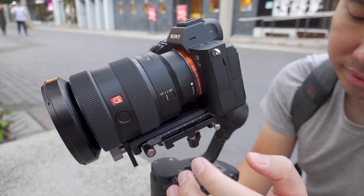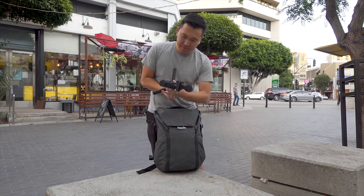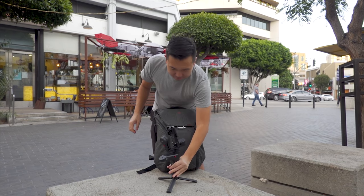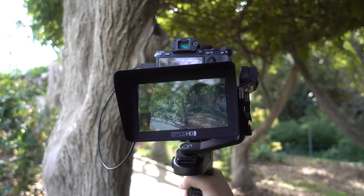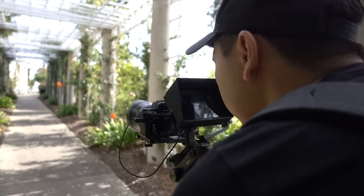Here are some of the things we'll be going over in this video: the types of lenses this thing can support, whether it will fit into your camera bag, if it's worth the upgrade from the Crane Plus or if you should go for the Crane 3, and the monitor setup I have going on with my Weevil Lab. Towards the end of the video, I'll also be talking about Sony's B-Alpha event that happened in Los Angeles a few days ago, as well as a few others coming up.